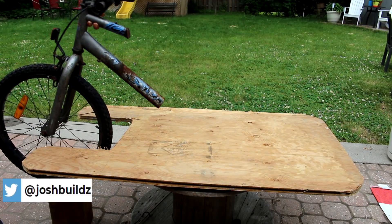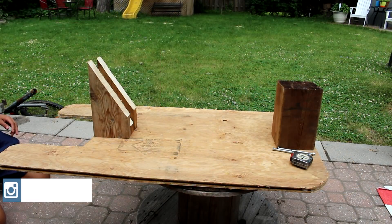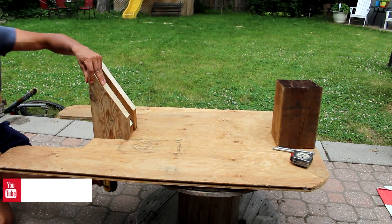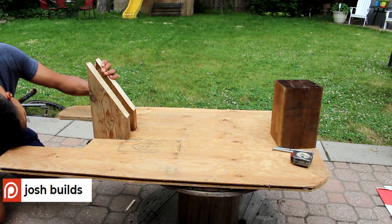Now that we have the frame of the go-kart cut out, we're going to work on the steering system. For this I use the front half of a bike — you can use any bike, but the smaller the bike the better. I'm going to trace the angle of the bike onto this piece of wood and then cut two of them out. Then I'll screw these in place to hold the front of the bike in position, and this is going to act as our steering system.